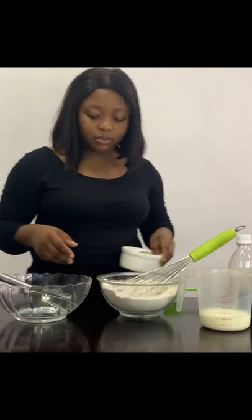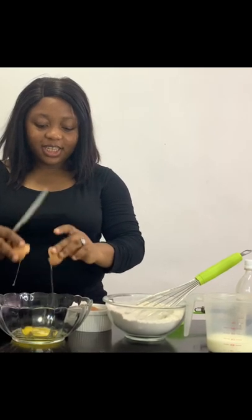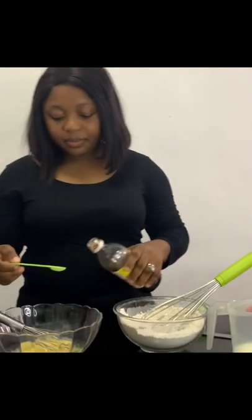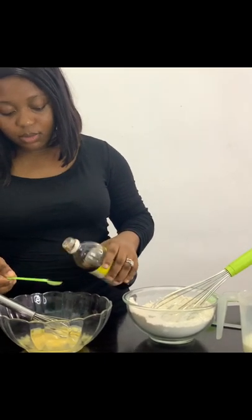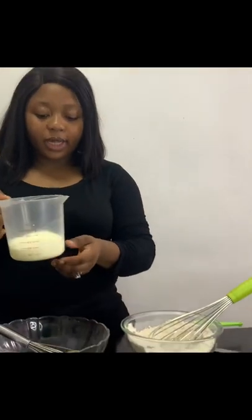Then let's go to the wet ingredients. I'm breaking in some eggs — just have to be careful. Then I'll add vanilla, and one cup of milk.